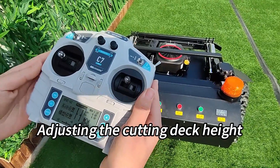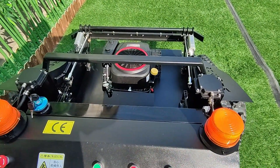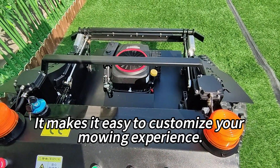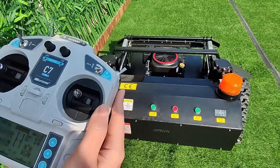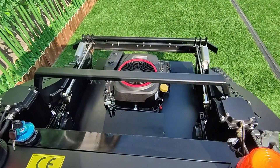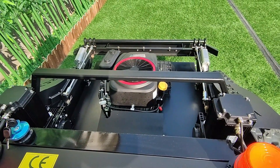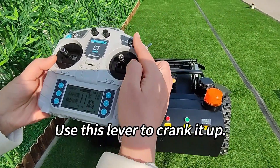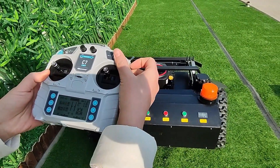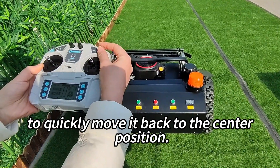Adjusting the cutting deck height can be done by using this lever right here — it makes it easy to customize your mowing experience. When it's time to start the engine, use this lever to crank it up, but remember to quickly move it back to the center position.